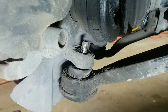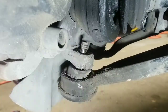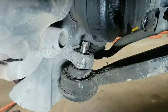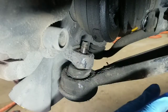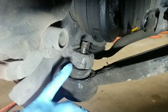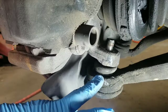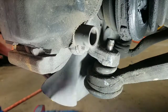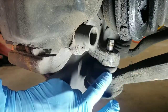Go ahead and hit the joint with the sledge. You can use a fork in there, but most likely you're going to tear up the boot. If you're replacing the lower control arm, that's fine — just go ahead and use the fork and whack it with a sledgehammer to get it broke loose.